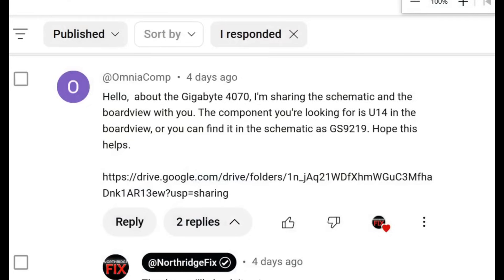In this repair video we're going to continue working on the Gigabyte 4070 that we worked on a few days ago. I had to put this on hold and I asked if somebody has the schematics board view diagram for this card, and somebody did send us a link so we can download the board view diagram for this card.